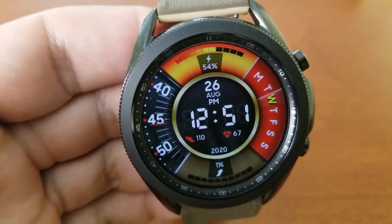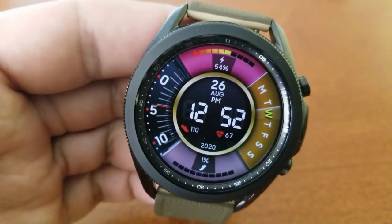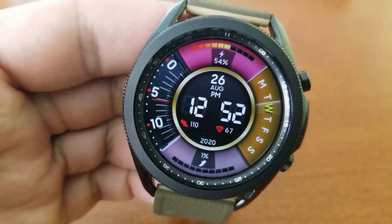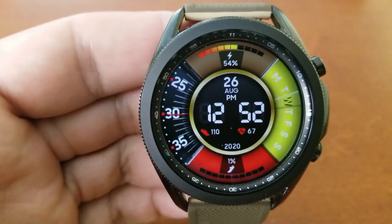You also have tap access to your alarm, schedule, battery, S Health, steps, and heart rate apps. There are some crazy bright and vibrant theme choices so you can mix and match colorful combinations, and finally this one comes optimized with a clean and simple AOD mode.